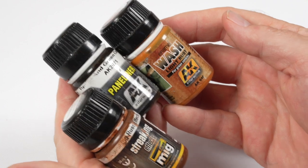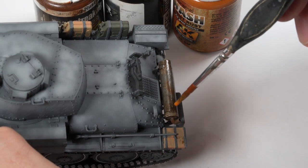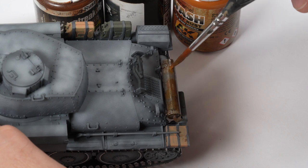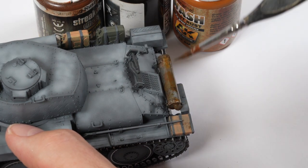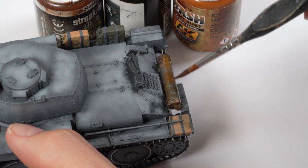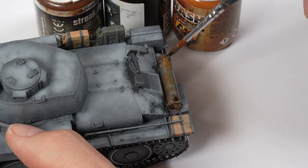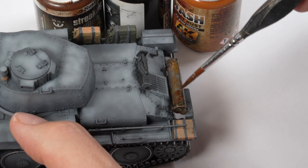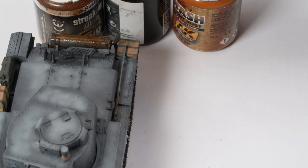Back to the exhaust — we're going to use rust-coloured enamel paints thinned with white spirit; AK white spirit is used here but any white spirit will do. The effect is achieved by applying thinned layers over the exhaust part, starting with darker colours first and then, whilst still wet, adding lighter tones on top. Working in a dabbing motion creates interesting tones and textures. Reinforcing edges and shadows with darker colour then going back with lighter colour — the same techniques can be used on the tools.